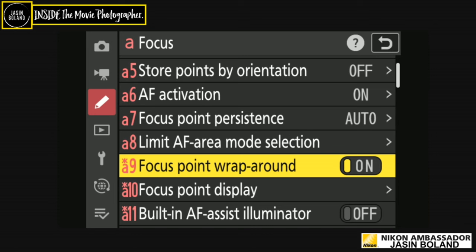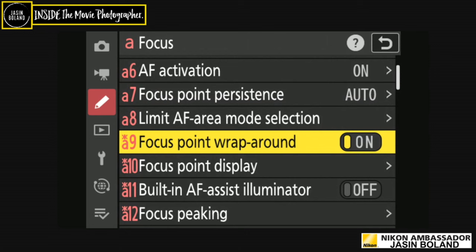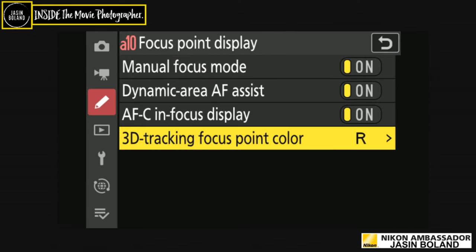Limit AF mode selection: I have all modes active because I never know what I want to use — 3D is my favorite of all time. Focus wrap-around: I use this all the time because I move so quickly. When I reach the end and it stops moving, it frustrates me — it's quicker to let it wrap around to the other side. Or press the center of the cursor to jump straight back to the center. The focus point wraps from one side to the other, or top to bottom.